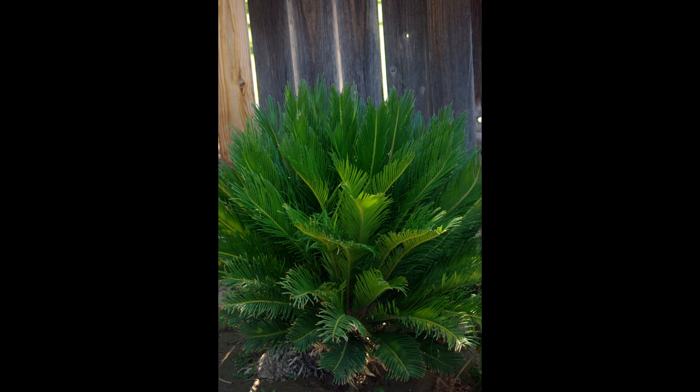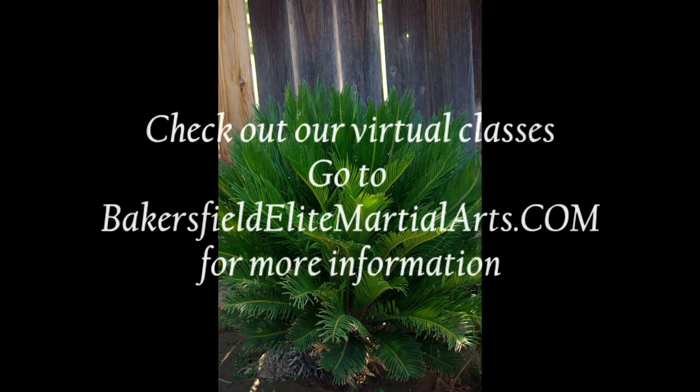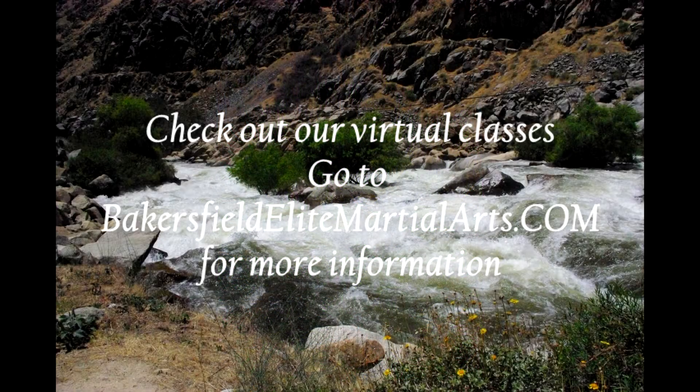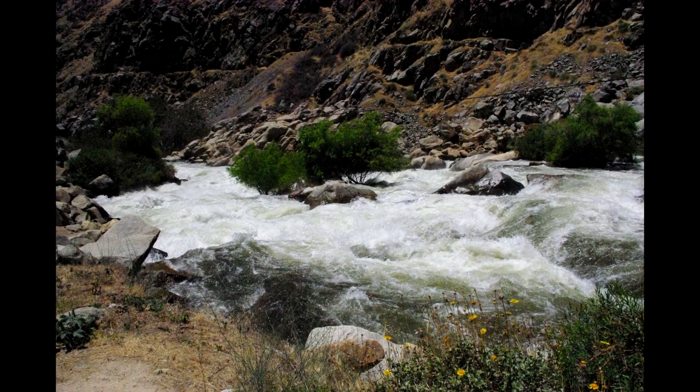Remember that these videos are only a small part of your journey through Tai Chi. We are currently offering virtual classes, instructional DVDs, and books through Bakersfield Elite Martial Arts. Check out our website for more information. If you're not in our area, please Google websites for Tai Chi schools and instruction in your town.